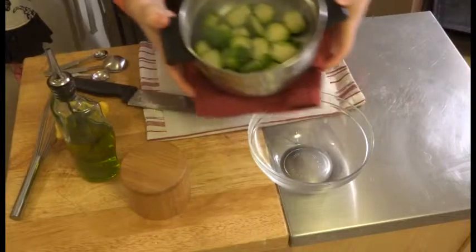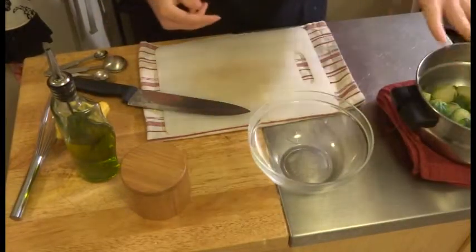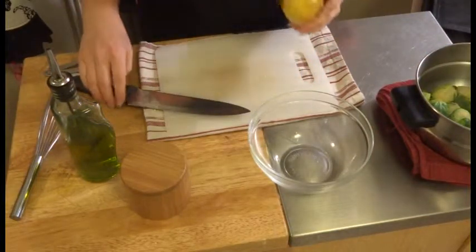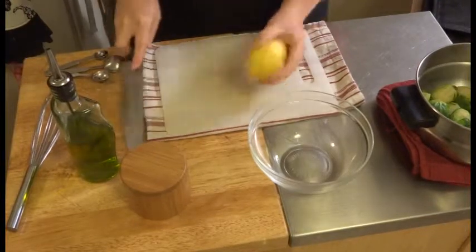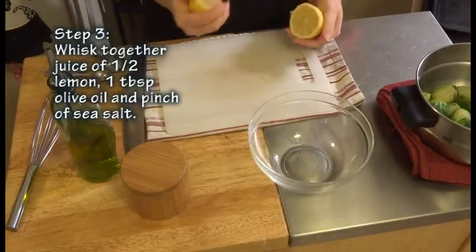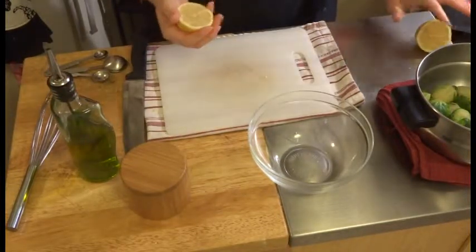Our brussel sprouts have steamed up, so I'm going to let those sit for just a minute while I whip up a nice little marinade to roast these brussel sprouts in. It's going to start with half a lemon — I'm going to use half of the lemon in the marinade on the sprouts and save the other half for the dressing.